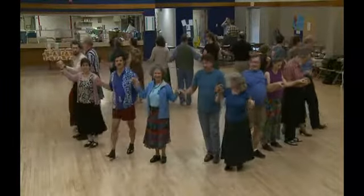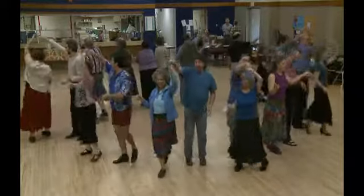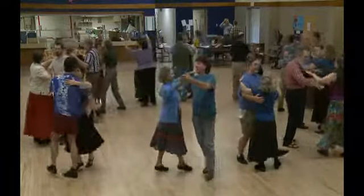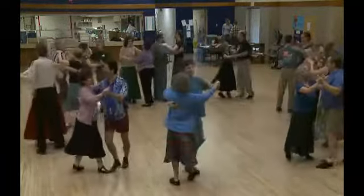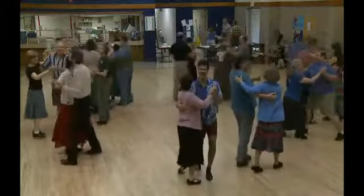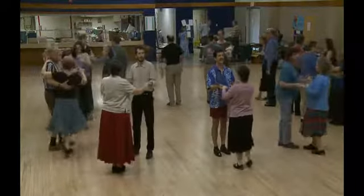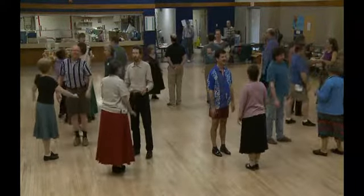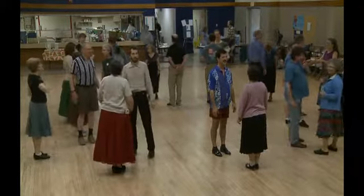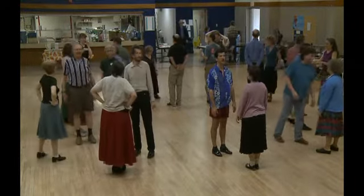Good. Balance out. Balance in. Turn the new lady under into ballroom position. And then we waltz for eight bars. There's a good chance you'll need to work on your waltz. And then you finish by just putting the lady in front of you. Probably at the end of that waltz I'll say something like 'reset.'